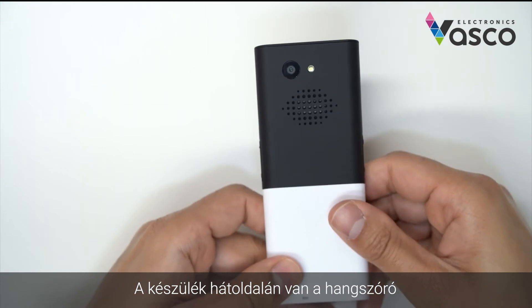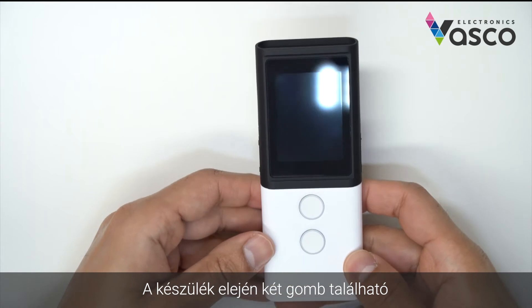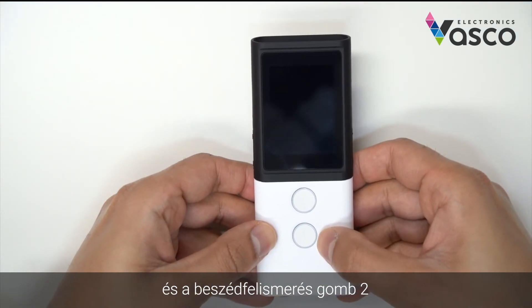On the back of the device, you have the loudspeaker, a flashlight, and a camera. On the front of the device, you have two buttons — speech recognition button one and speech recognition button two.